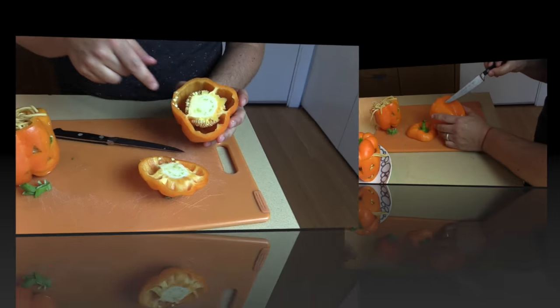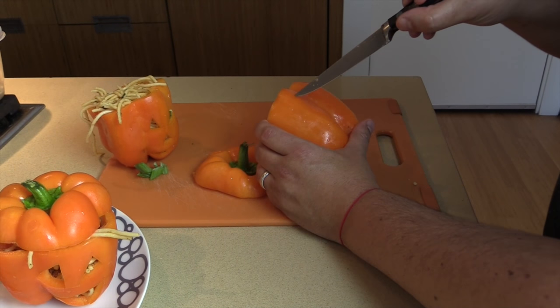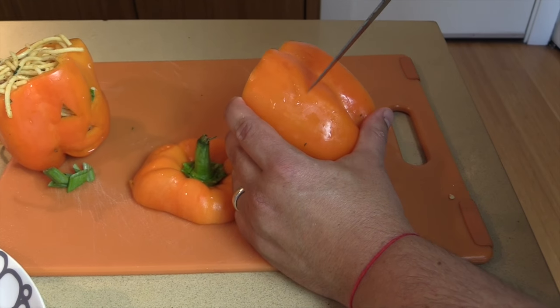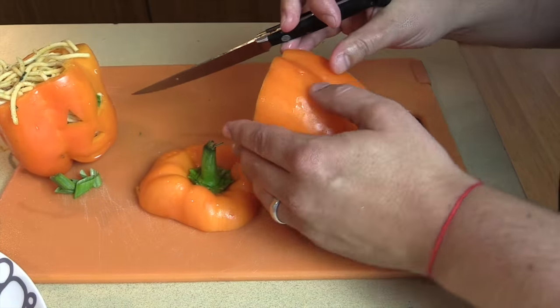Then I'm going to clean this out real quick. For a regular jack-o'-lantern look, you're just going to make triangles — make sure your hands are not in there so you do not cut your hands. Beautiful triangles for the eyes.